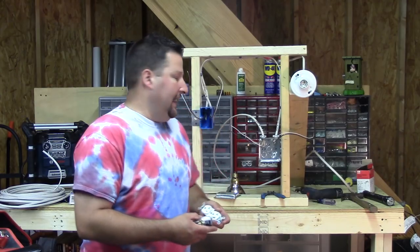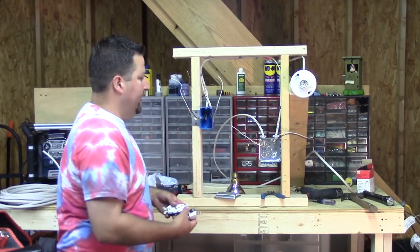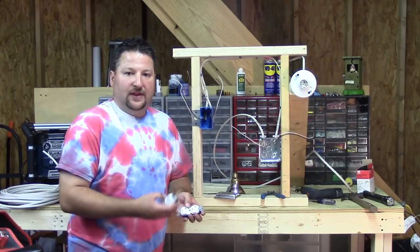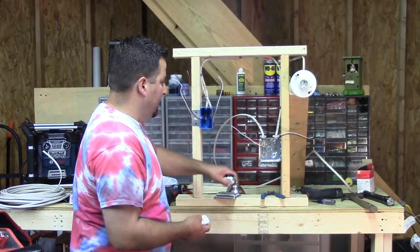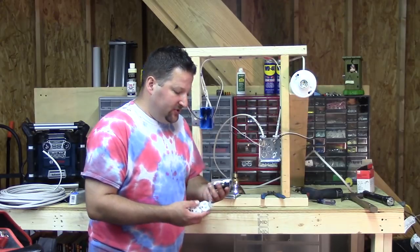Hey YouTube, Burt Billy here. Today we're going to cover how to wire in an outlet. This is an ongoing series on wiring an outlet and a light. In this video I'm going to try and cover the outlet and doing the switch. So the first thing we're going to start with is the outlet.